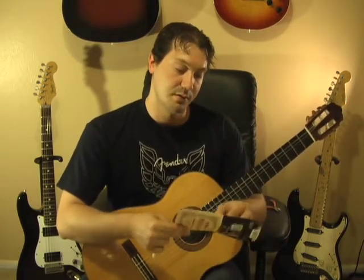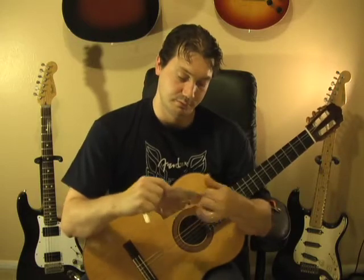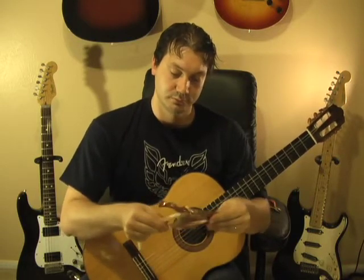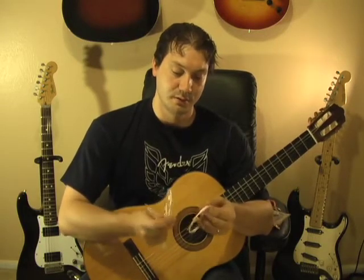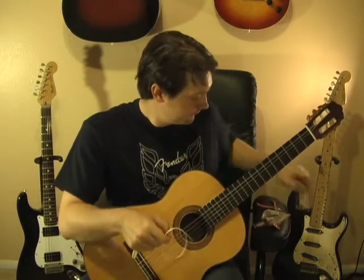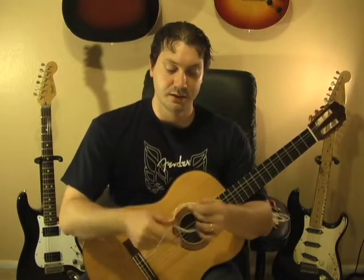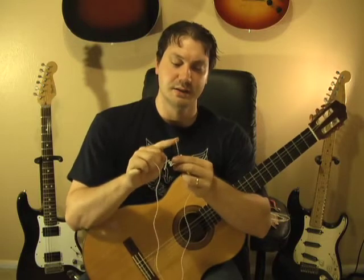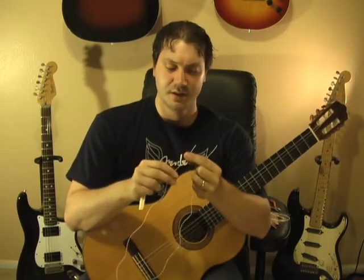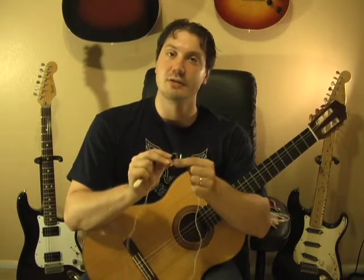Now we're going to put on the new E string. I like how these strings are labeled so you don't get them mixed up. Pick out the low E string — it should be the thickest one. Take the little sticker off. On nylon strings, each end is a little different: one end is a solid string, while the other end is loose and very flexible. That flexible end is the one we use to tie the knot.